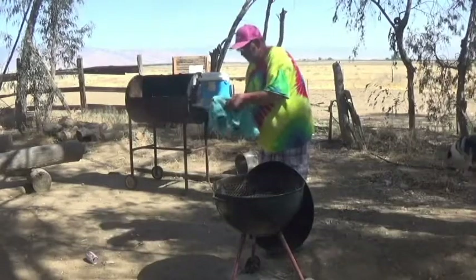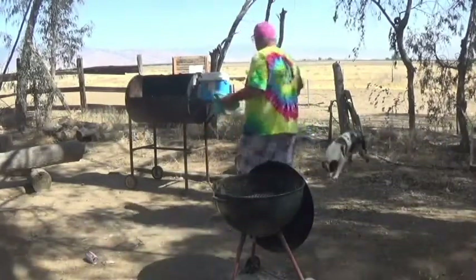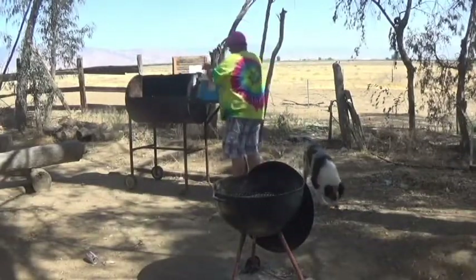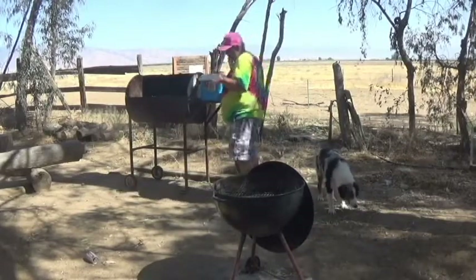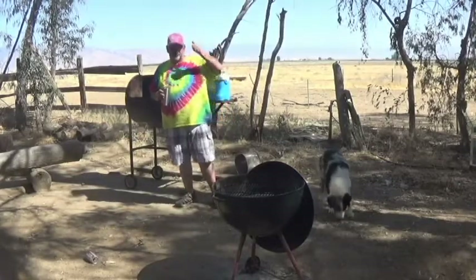We'll just kind of swaddle it like a baby, throw it into here. We're going to let that rest just a little bit, and we'll be back.